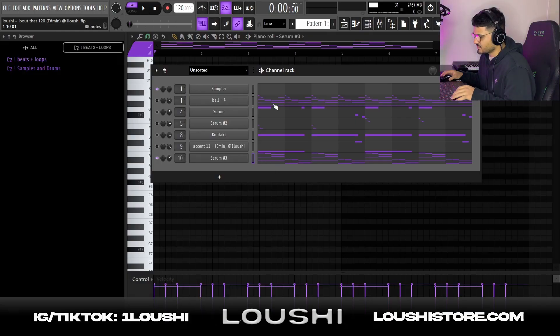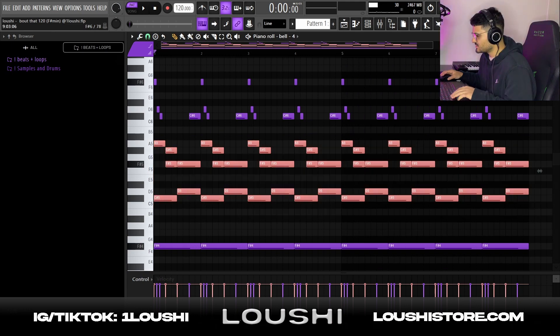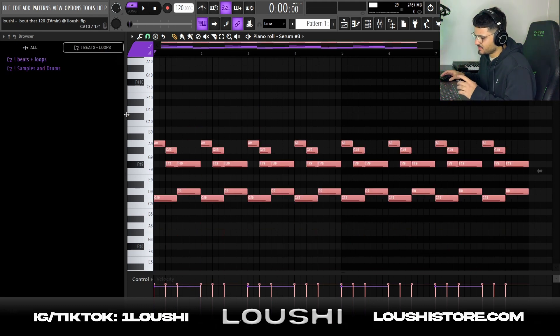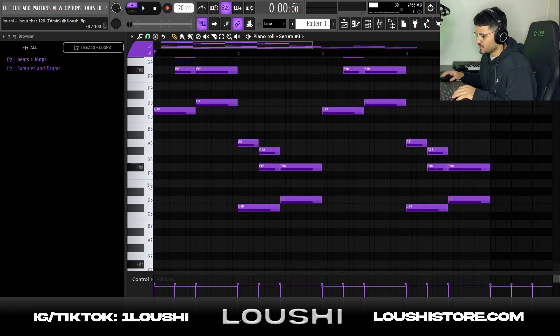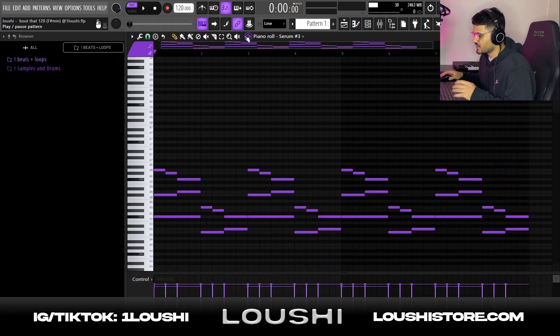The pattern is really simple — I went into the original pattern, copy-pasted it, and pasted it in the new channel in a higher octave. I took every other bar, pitched it down one octave, and also added an F sharp root note. That's how I made the pattern.